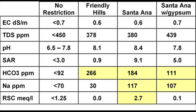Santa Ana, on the other hand, has lower bicarbonates than Friendly Hills, but when we compare sodium in parts per million, Friendly Hills only reports 30 ppm sodium compared to 117 ppm at Santa Ana — which exceeds the no restriction guideline. Also, the RSC (residual sodium carbonate) should be below around 1, but at Santa Ana it is above 2.7. The right column shows the amended water used at Santa Ana Country Club, with gypsum injected to improve conditions. The residual sodium carbonate falls within desirable guidelines, though sodium in ppm remains elevated compared to Friendly Hills.